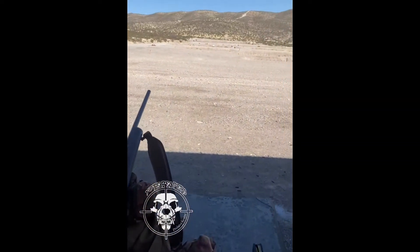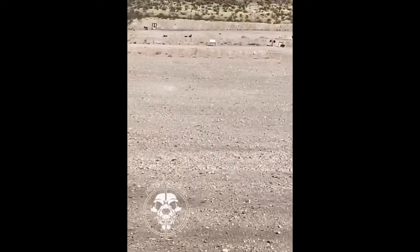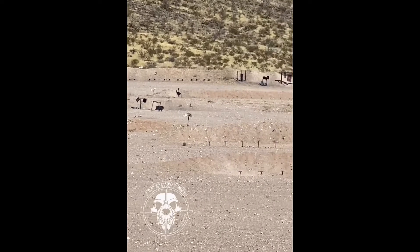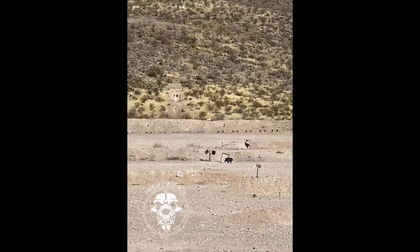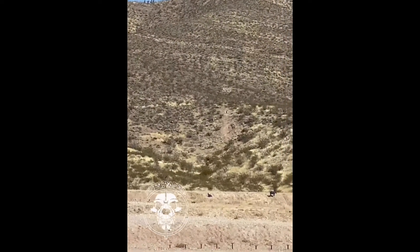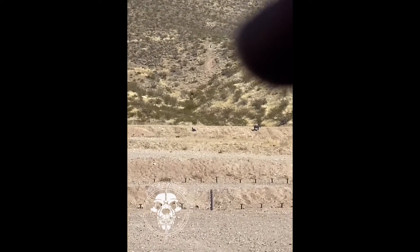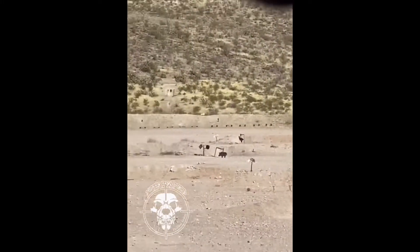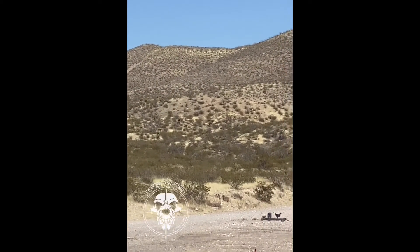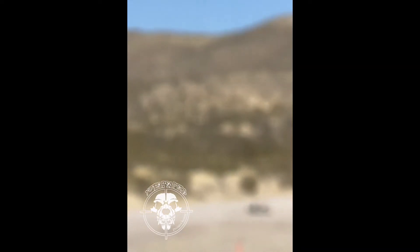We got our target set there at 100 yards. And that goat is at 200. That one up there is 300. And then we got one — that's 400. I don't know if you'll be able to see it, but somewhere up there it's 500.